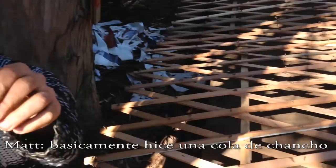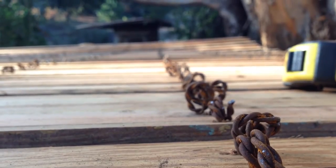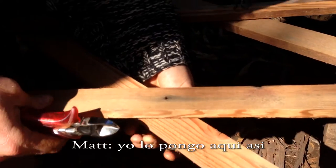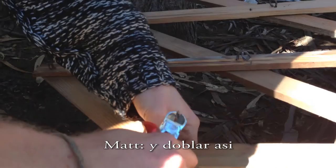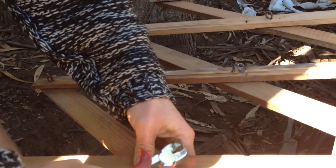Basically I've just done a little curve here — a little, as we call it, a pig's tail. And I just chuck it through here, like so, and then bring it out the top. Then I get this guy and just spin it like that.